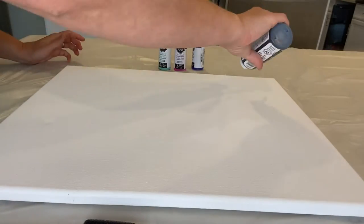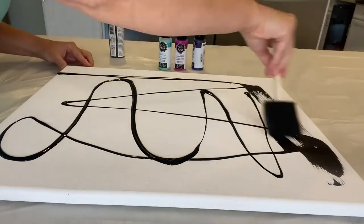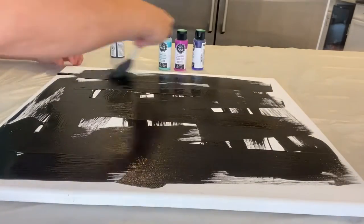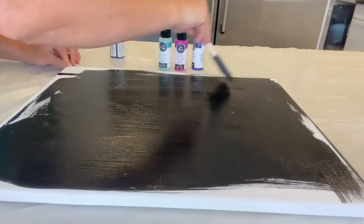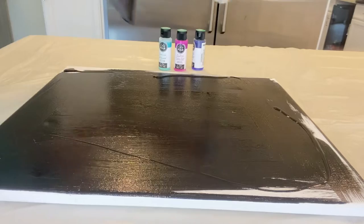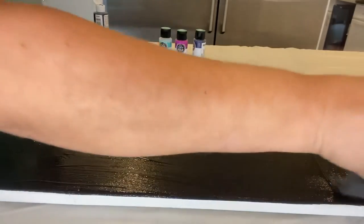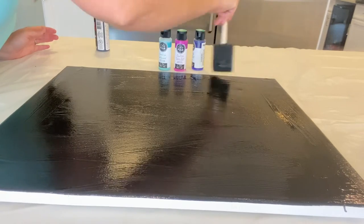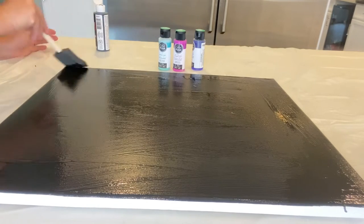For this project I'm using DecoArt Crafters acrylic paint in black. The bottle is 4 fluid ounces or 118 milliliters. I'm using a sponge brush to paint on the base coat. Sorry for the angle of the camera here — I couldn't find my better tripod for a more decent angle.